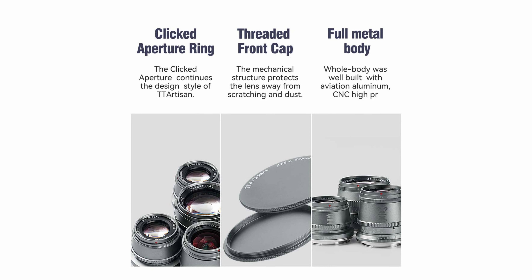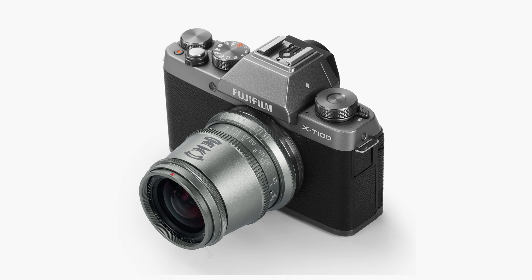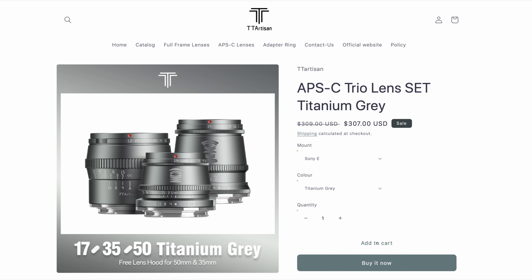They also have a full metal body which is well built with aviation aluminum. Available mounts include Sony E-mount, Fujifilm X mount, M43 mount, and Canon M mounts. The APS-C Trio lens set in Titanium Grey costs $307.